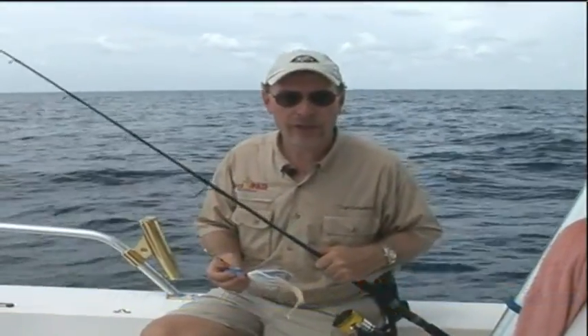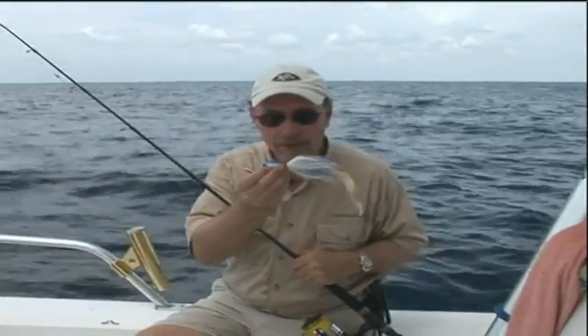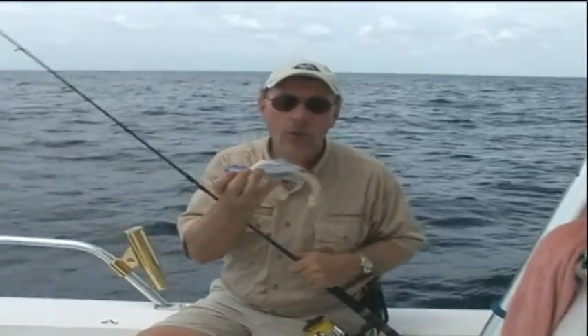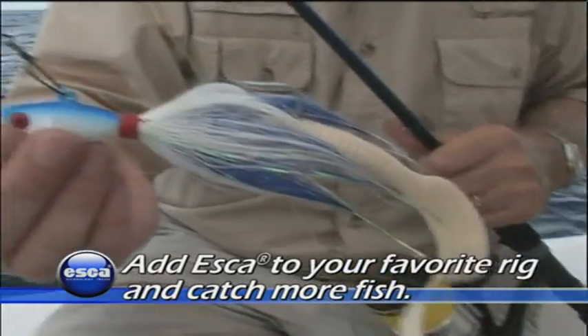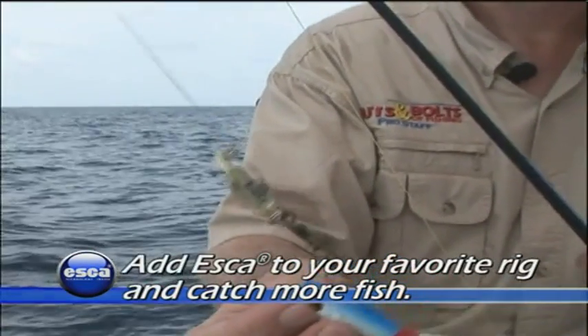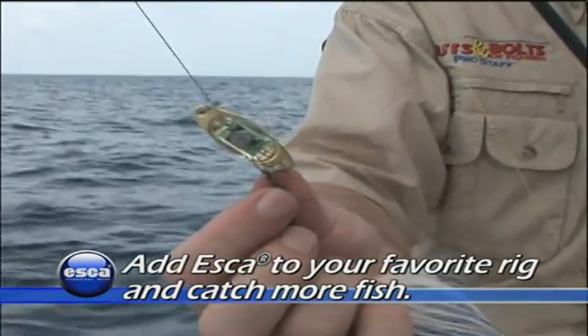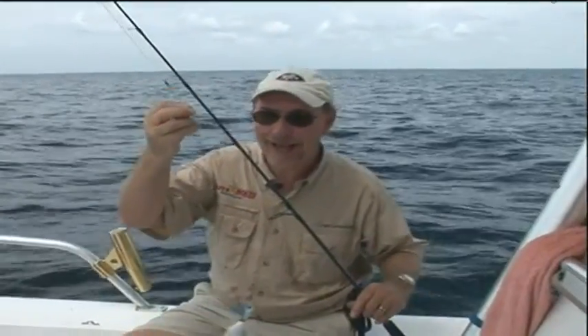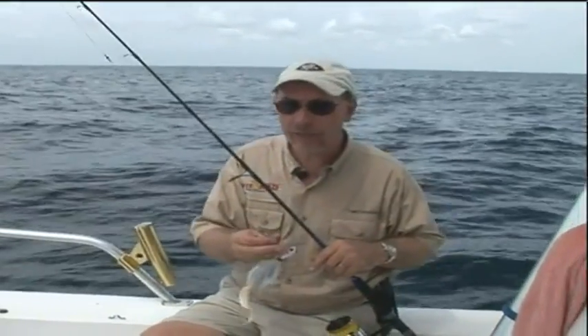Some days you simply have to experiment to figure out exactly what the fish want. We're vertical jigging right now, and what I've got rigged up here is a whoop-ass jig — a four-ounce whoop-ass with a long plastic trailer behind it and then an Eska right in front. The Eska is tied into my wire leader; the split ring is right on top of the barrel twist. I've got two feet of 80-pound class wire, because there's barracuda, kingfish, and even some of the big denizens of the deep that can wear out monofilament.